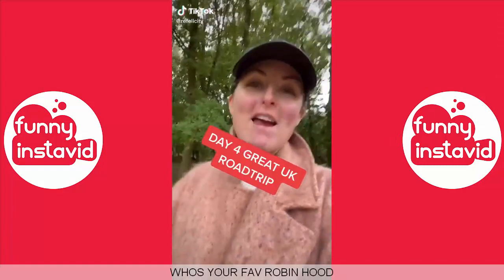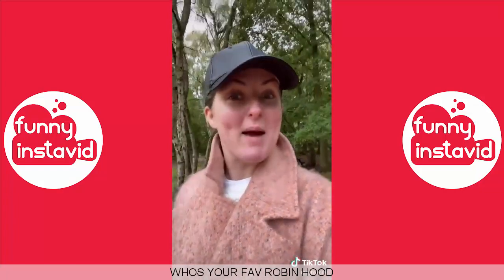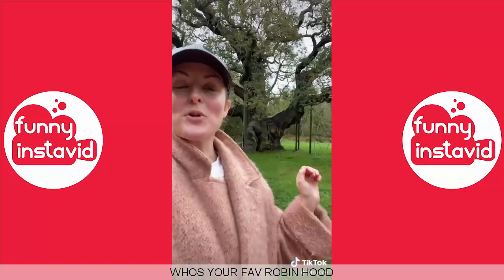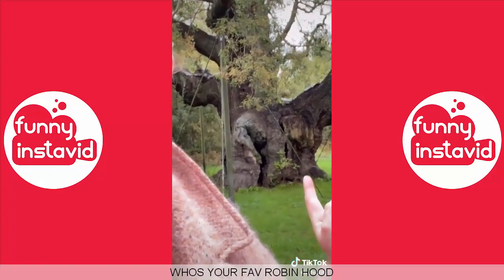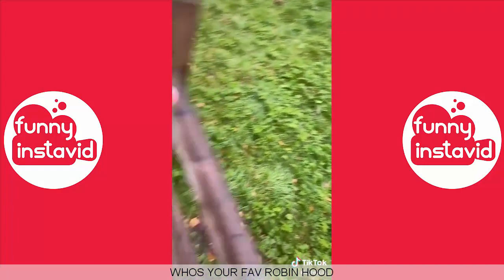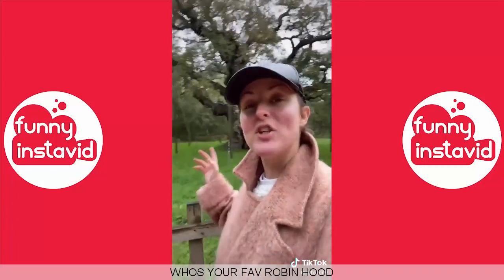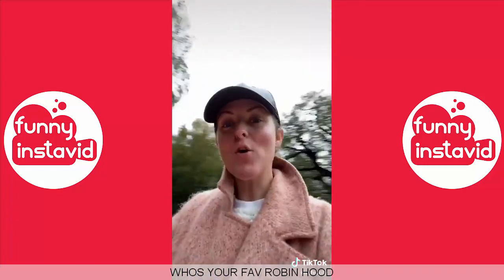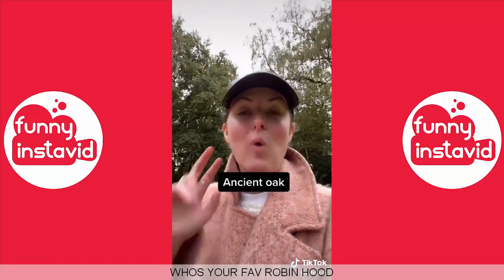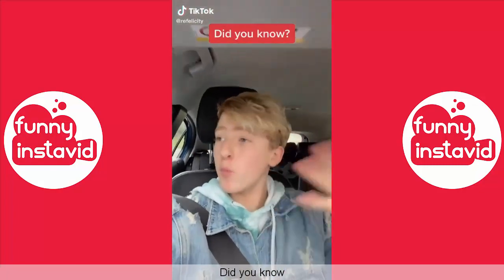Day four of our great UK road trip and we've arrived at Sherwood Forest - home not only to Robin Hood and his merry men, but this one-thousand-year-old oak tree. This oak tree would actually hide people inside it away from soldiers. She's called the Major Oak and weighs more than four elephants. Her roots spread all the way past those picnic tables. She's fenced off now to protect her but she's home to over 300 different types of wildlife. If an oak tree is over 400 years old it's called an ancient oak, and there are over 1,000 ancient oaks in Sherwood Forest.